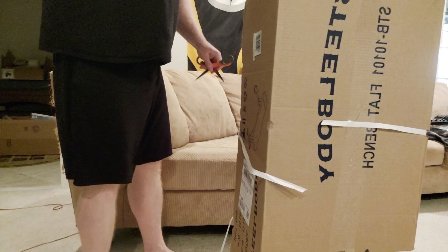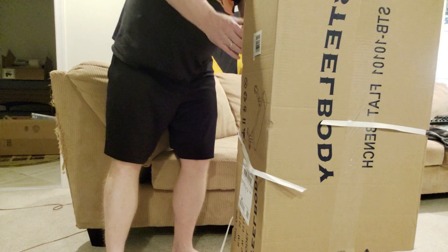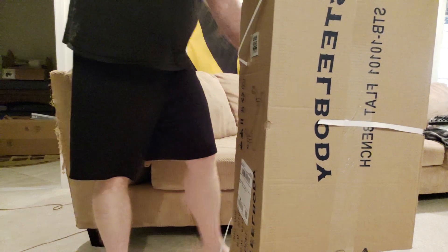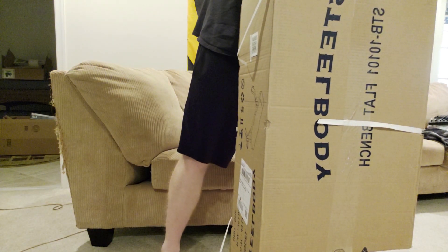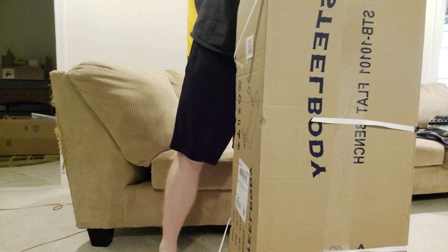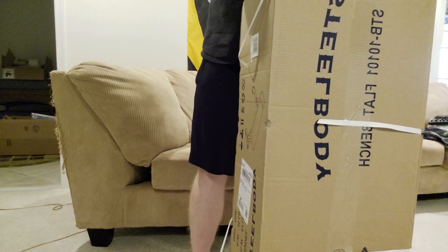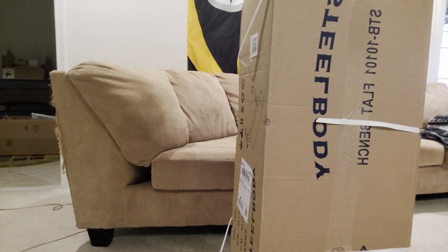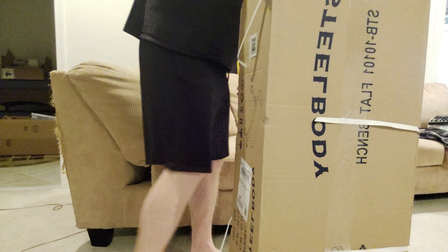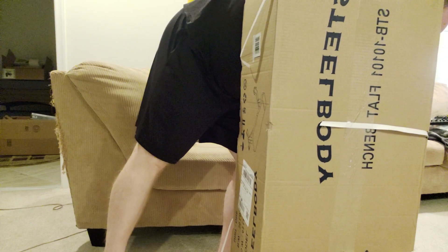That commercial bench is super hard and way lighter than this thing. I believe there'll be some benefit to having this bench for certain exercises — like hip thrusters, where the lighter bench has a tendency to get knocked over. This one's a little more cushioned. The only thing I noticed after the fact was it might be a bit higher off the ground.